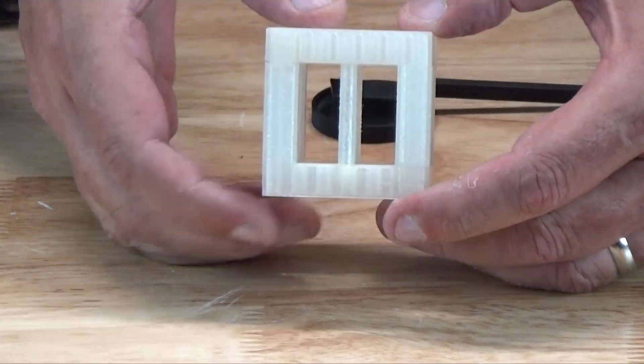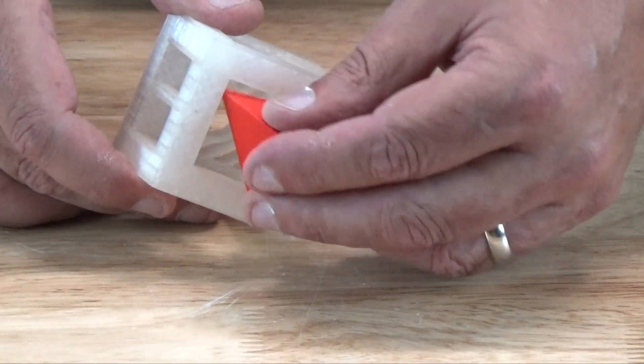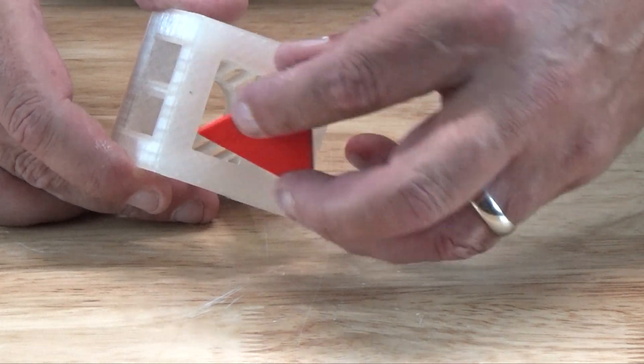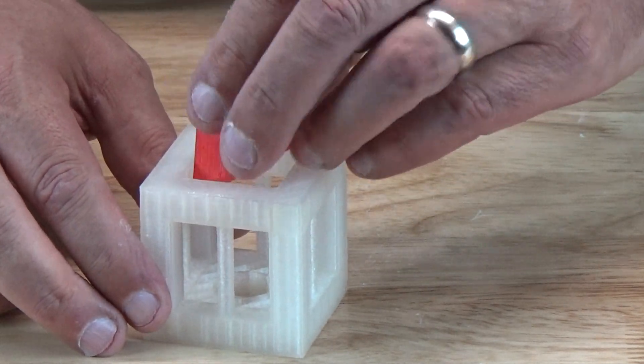Okay, that's it, and now the challenge is to fit the pyramid in the cage. As you can see, there's no clear path for the pyramid to be inserted no matter how much we twist and turn it. It's quite simple actually, but we'll take a spoiler break here — if you really want to figure it out by yourself, skip to the end of the break to pick up the balance of the video.